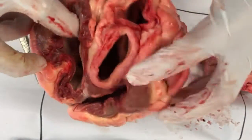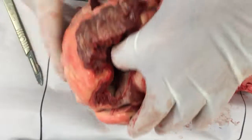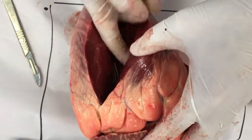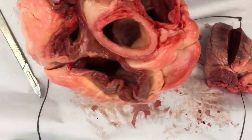It comes back from the pulmonary artery and fills up this bit here, which is the left atrium. Then down here through these valves into this big section here, and then up and out through the aorta.